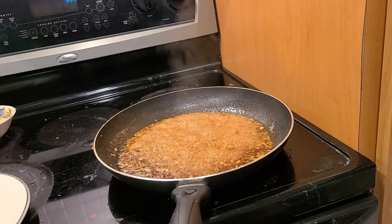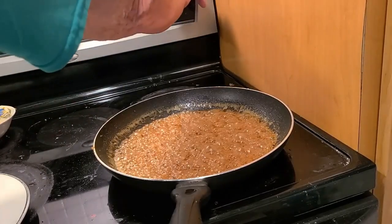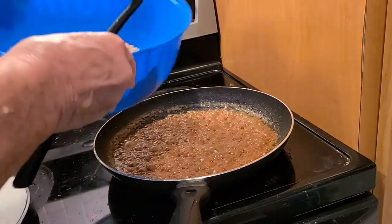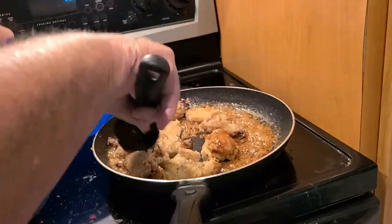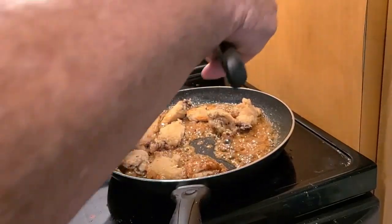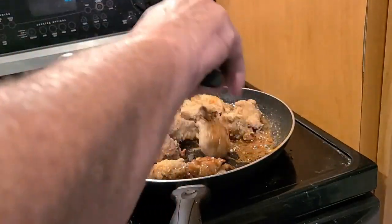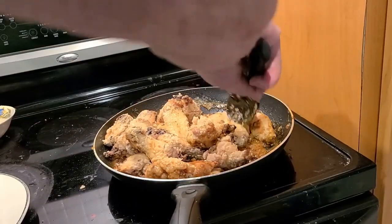It's nice and thick now — time to add the chicken. Turn the temperature to low, then start adding in both batches of chicken. Just roll them around — that coating is going to stick. You want the coating on every part of every piece.